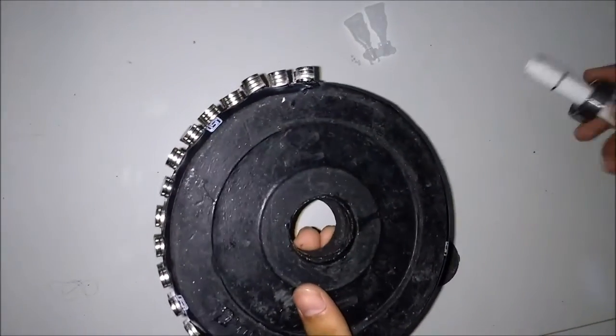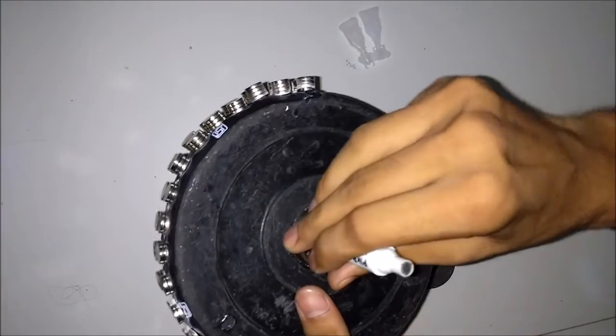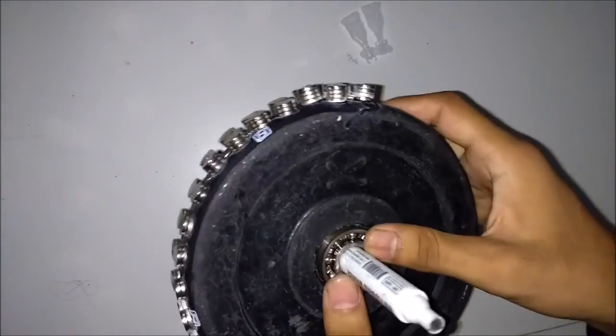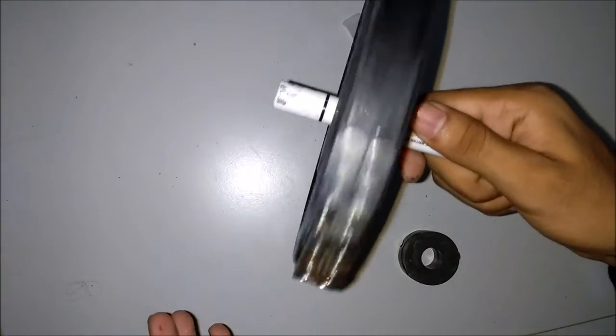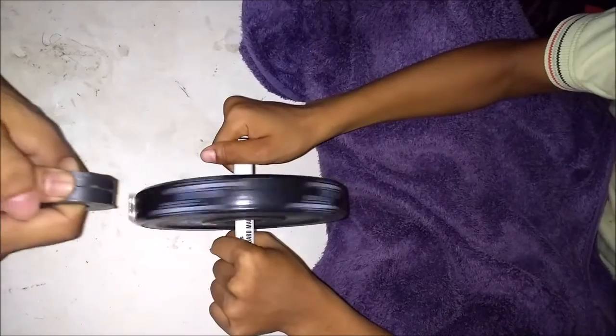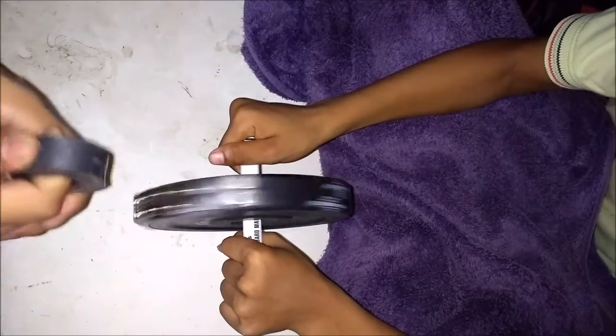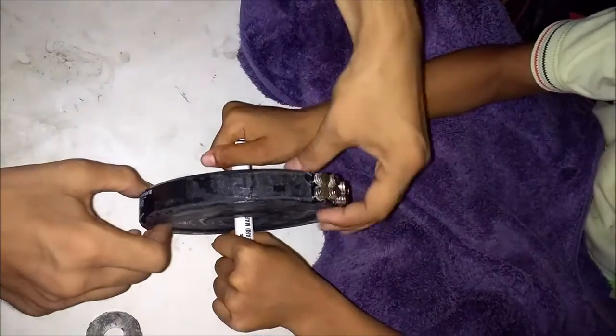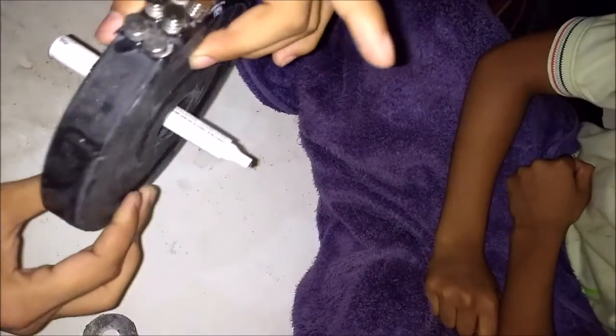Okay, so first fix the bearing here like this. It's not working properly because I don't have enough magnets to put here. If you complete the full rotation with magnets, then it will work properly.